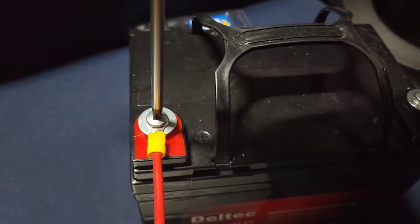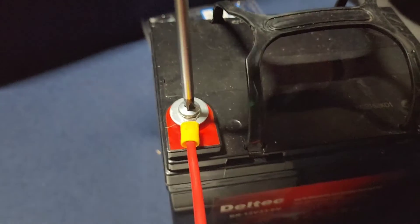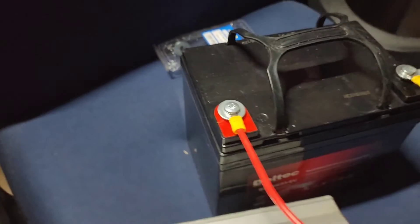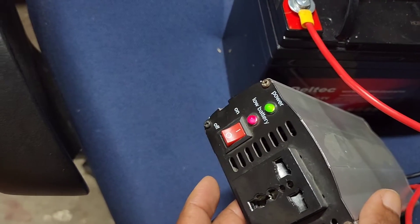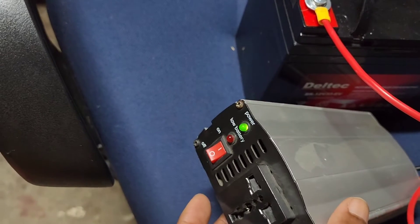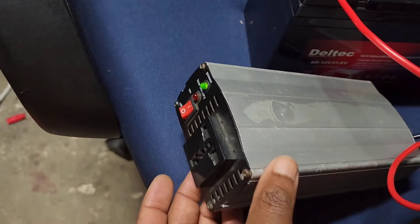There, we tighten the screws just to make sure that everything is fine. And then we switch on the inverter. Power is on!